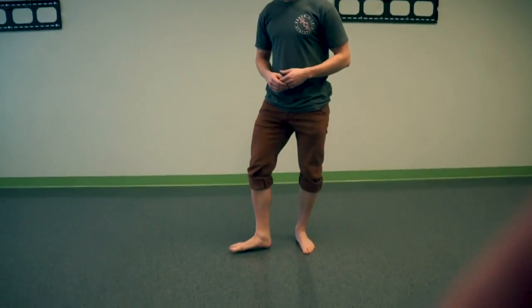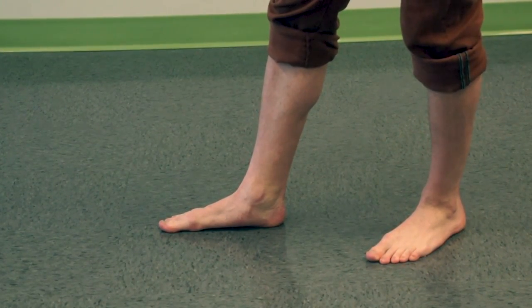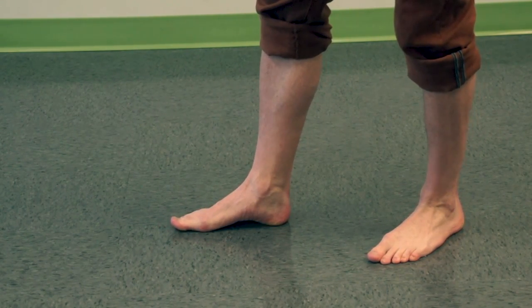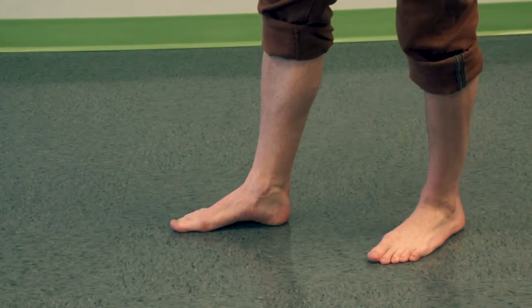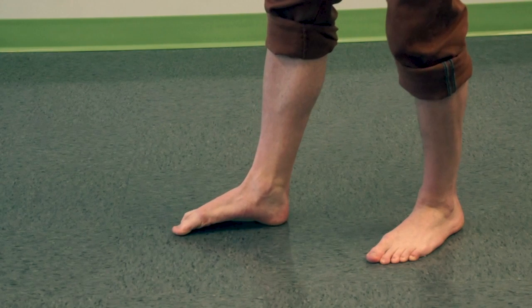The second concept is creating a short foot. If you don't have an active arch, your foot will be elongated. We want to shorten the foot by pulling the ball of your foot closer to your heel to lift that arch up. We don't want to hammer toe or claw the ground with your toes.